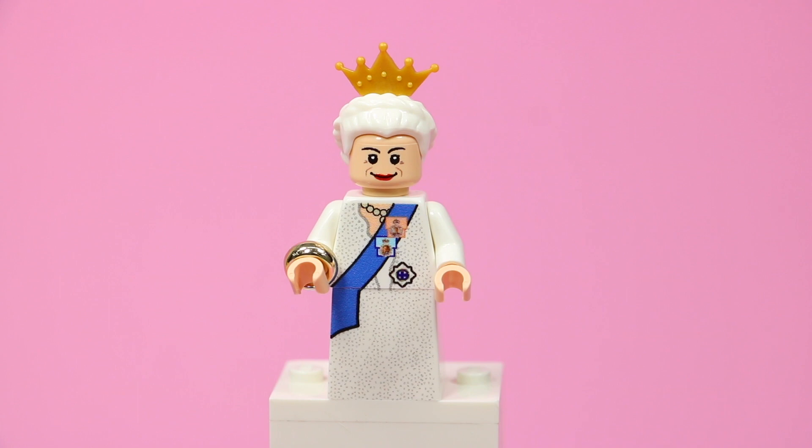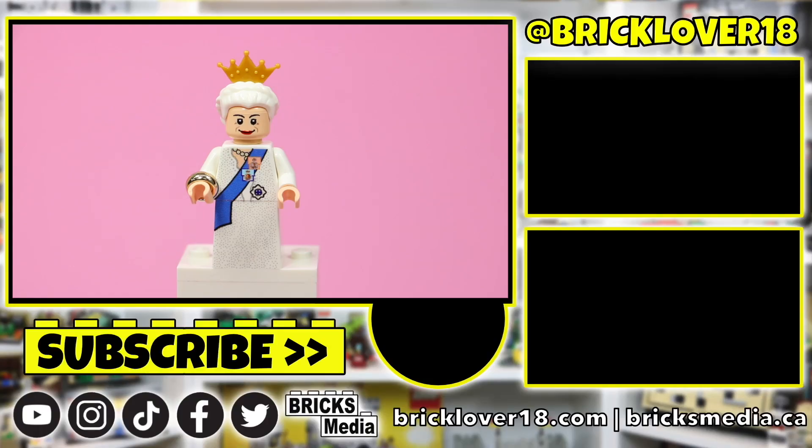Thank you for tuning in to today's showcase of the Queen Elizabeth Golden Jubilee from Minifigs.me. This is a replication of the Queen and her Golden Jubilee look from 2002, and Minifigs.me did such an incredible job capturing the Queen and her look on this day. This is a really, really cool minifigure and one that I'd highly recommend. Thank you guys so much for watching — if you did enjoy, please don't forget to leave a like, comment, and subscribe. Looking forward to seeing you in the next video!